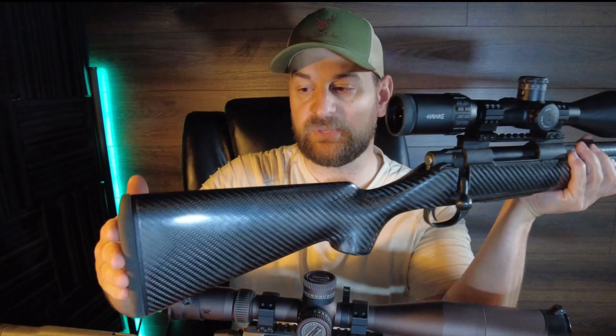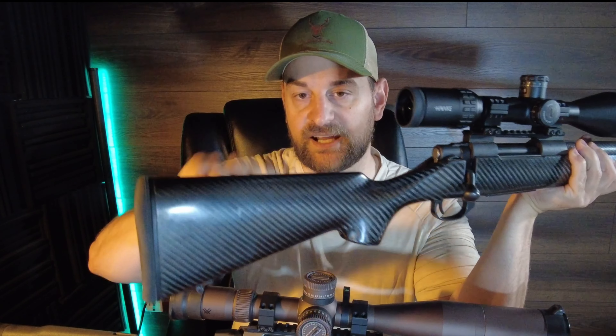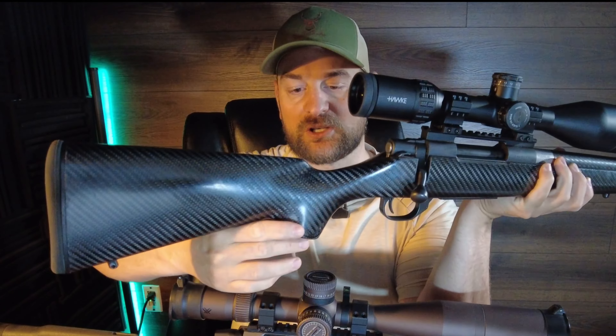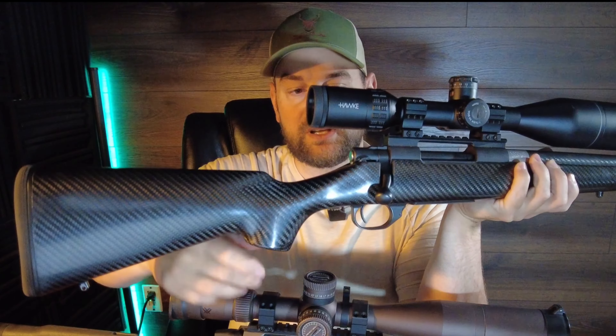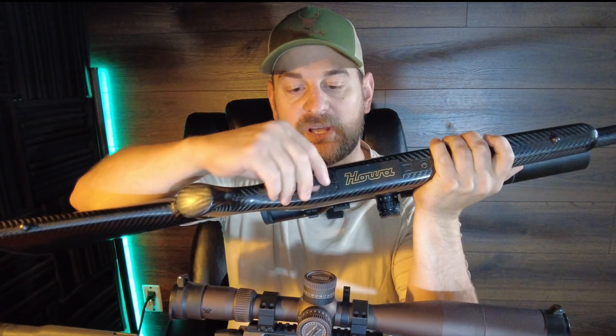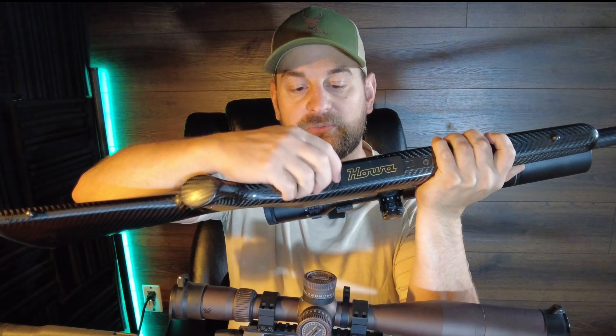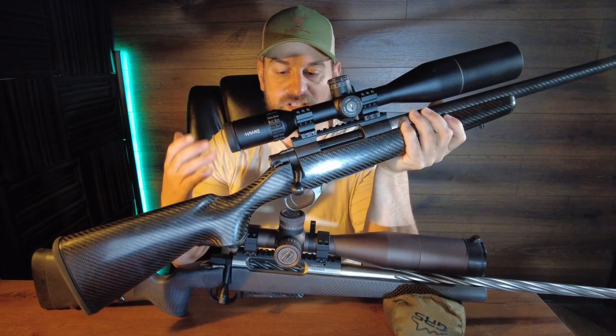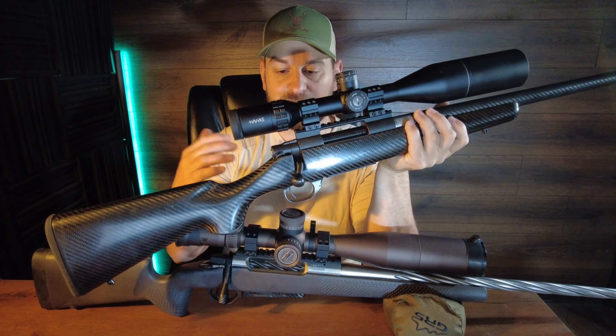Now let's take a look at the Howa Carbon Elevate. It features a slim profile Limbsaver recoil pad and a more traditional stock style — hand-laid carbon fiber though. Sling swivel stud. A little bit larger than traditional palm swell but nothing crazy. All metal bottom metal with a floor plate, and a push button tab in front of the trigger guard — sometimes this one can kind of stick. It's a 3+1 floor plate. It has a Howa two-stage trigger, not really user adjustable, breaking about 2.5 to 3.5 pounds from the factory.